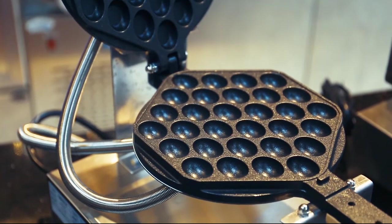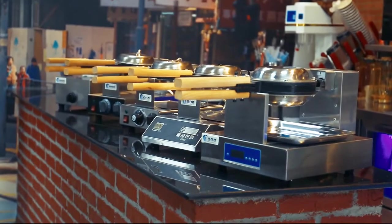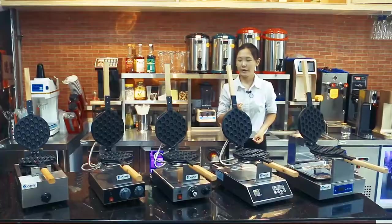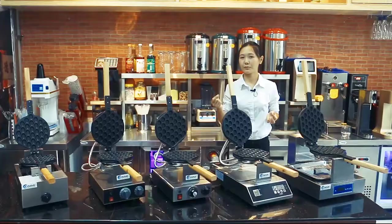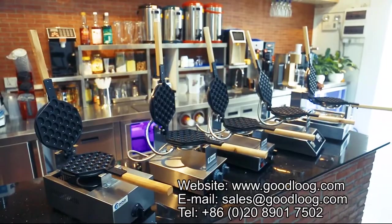These five models are our current hot-selling models. Meanwhile, we are developing new bubble waffle machines like FY6K and FY6Q. If you want to know more about how to make waffles, how to clean, or how to maintain the machine, you can contact us from the following information. Thanks for watching.